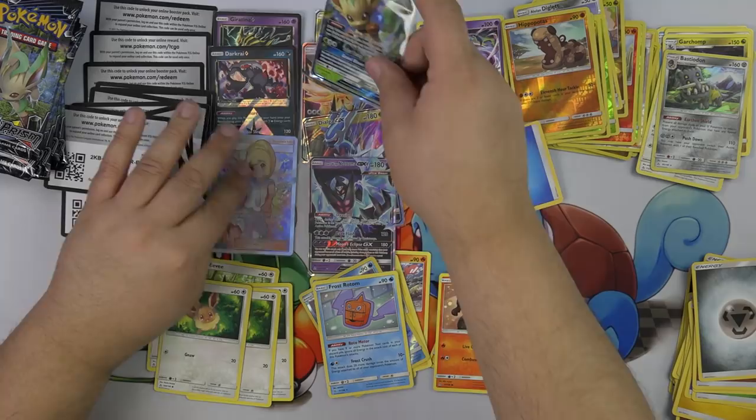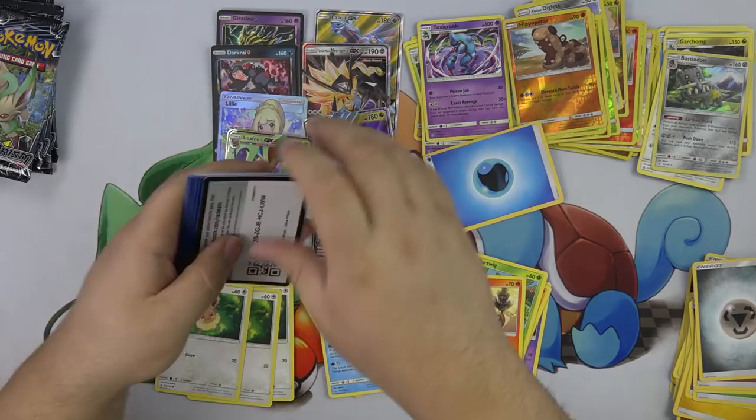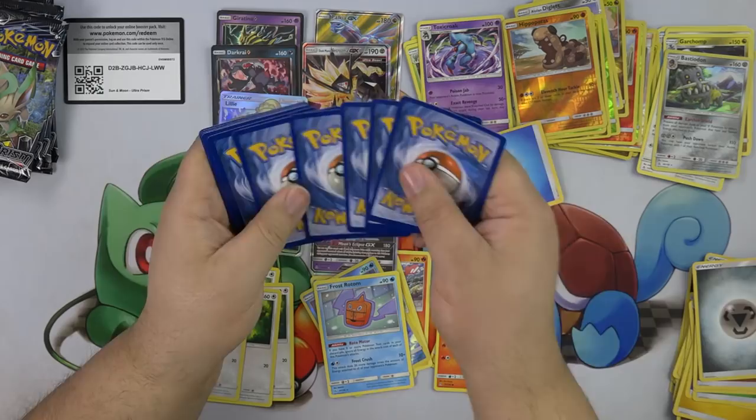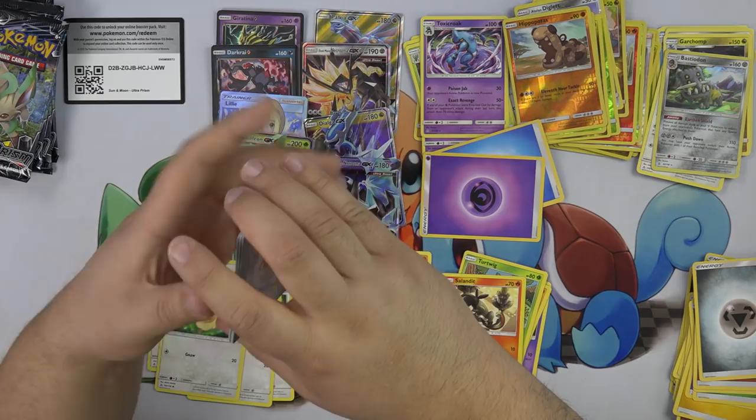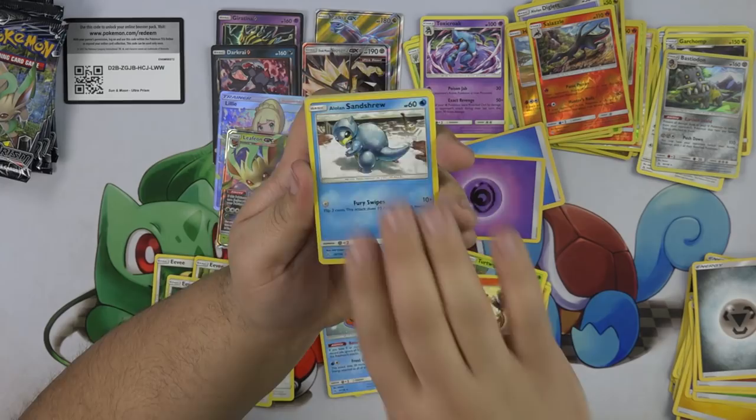So I have eight hits now — my box is better than yours. Mine has a Solgaleo in it. Hopefully I get another Solgaleo. I thought we were supposed to get a Solgaleo GX in this set. That's not coming out until like a long time from now — maybe even the fall. I think it was a promo or something in Japan. So the format's not busted yet.